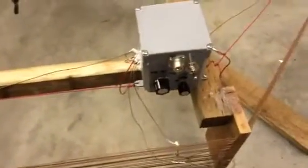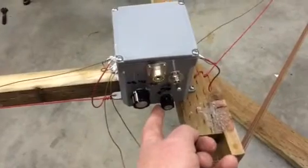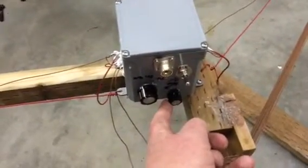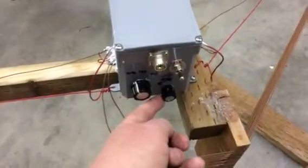The main tuning loop is tuned by this capacitor here. It's basically 20 picofarad up to about a thousand. And that's for resonating at the frequency we want.